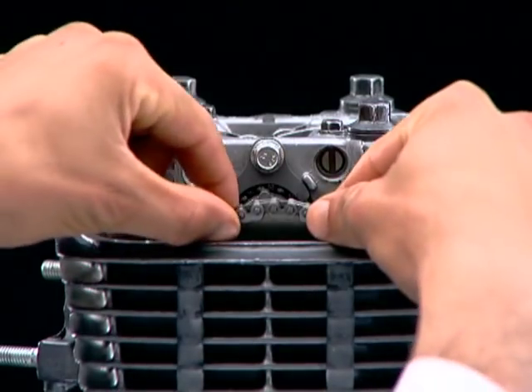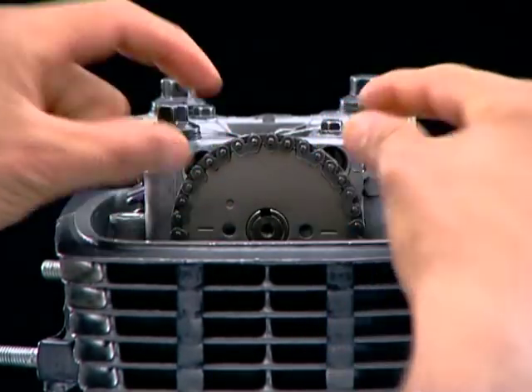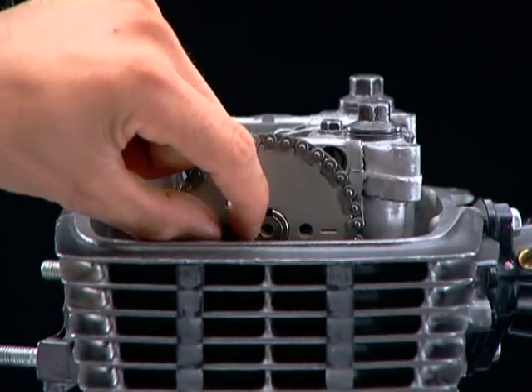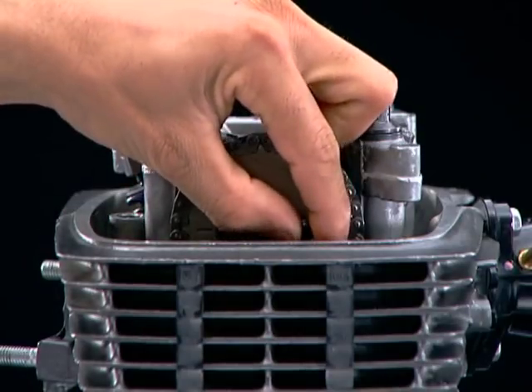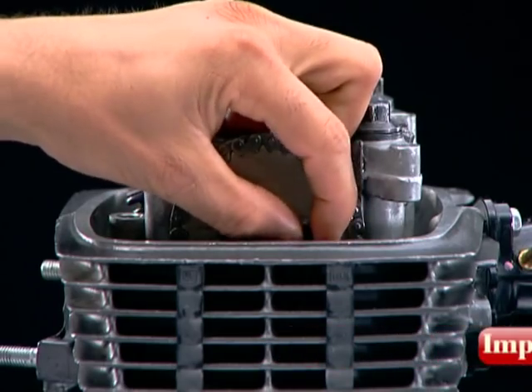Install the cam sprocket on the camshaft. Tighten the camshaft bolt holes. Install and hand tighten the cam sprocket bolts. Be careful not to drop the bolts into the cylinder during installation.